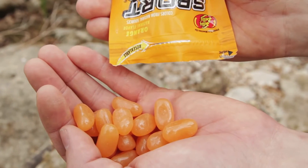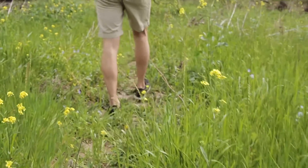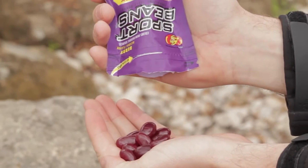Jelly Belly sport beans have carbohydrates to fuel your body during intense activity. They also have electrolytes, vital for maintaining fluid balance, and three different B vitamins to help burn carbohydrates and fat. The vitamin C is there to help protect muscles and cells against oxidative damage. And another interesting fact is that it's sweetened with pure cane sugar, which is definitely something I can appreciate.